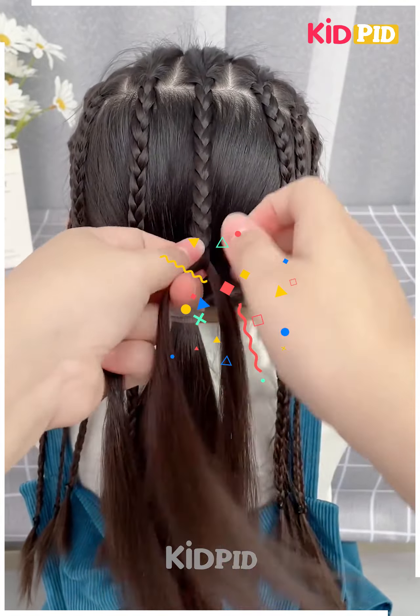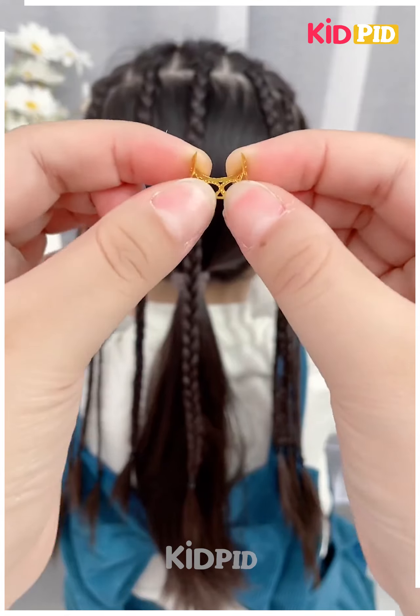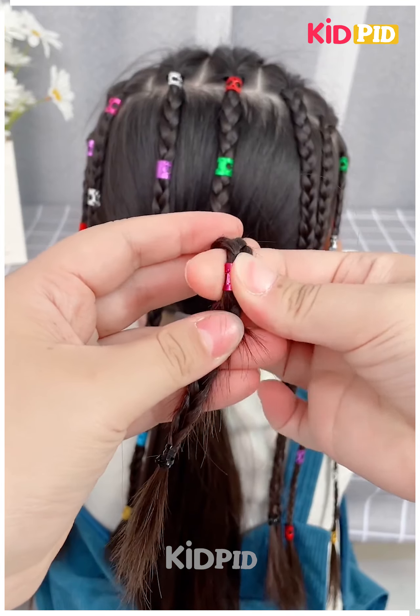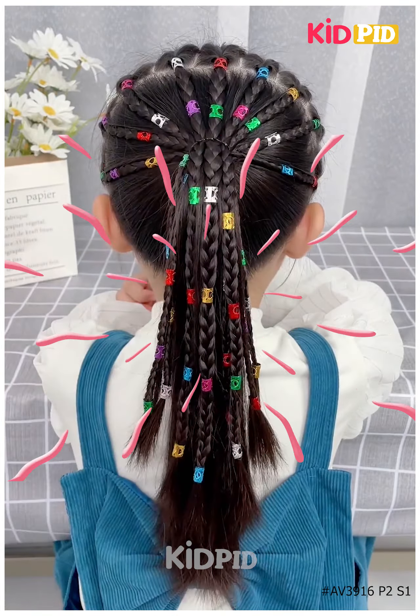Next, section out the front of the hair into multiple parts, make multiple braids out of it and add small clips to it. Do this all around the hair and make sure that it is styled. Thank you for watching.